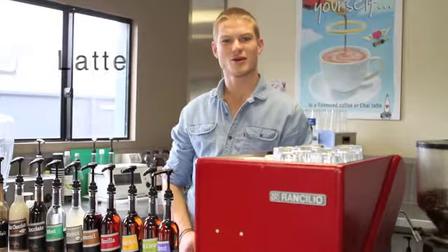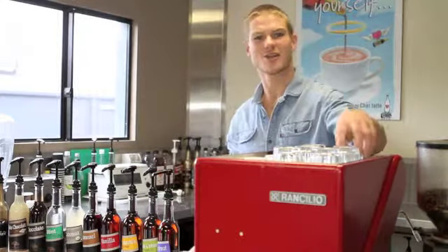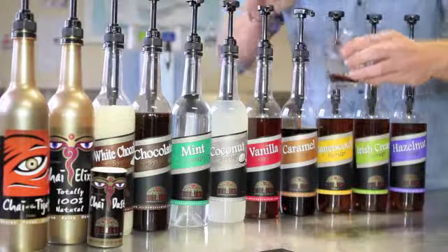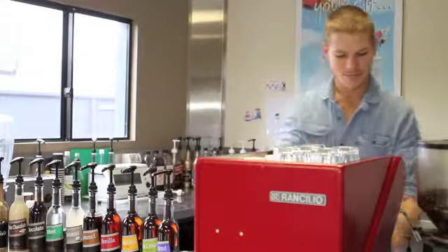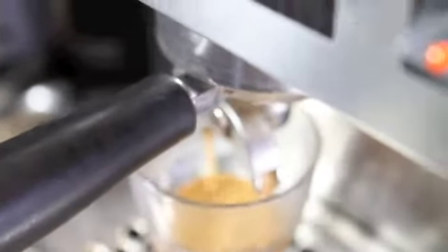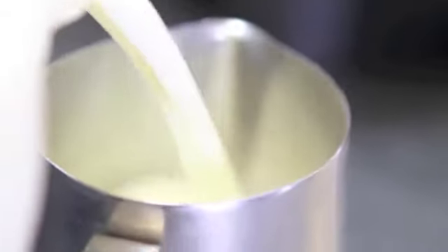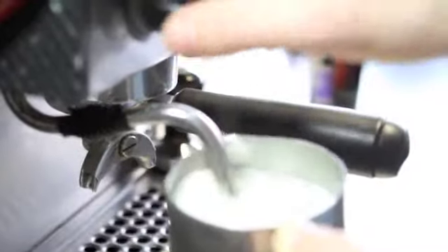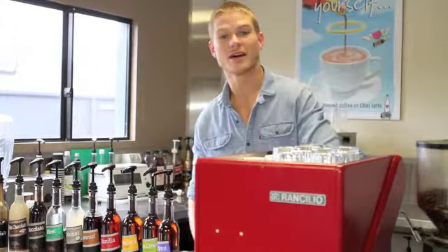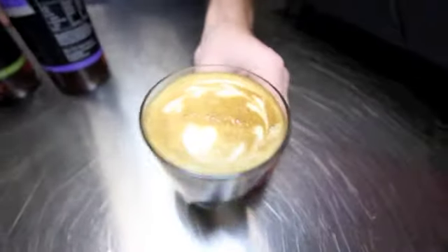Today we're going to make a creamy caramel latte. So we start off with a nice warm glass. Two shots of the caramel syrup — it's a nice fudgy caramel. Make that coffee as normal. Add them both together and you have a beautiful, creamy caramel latte.